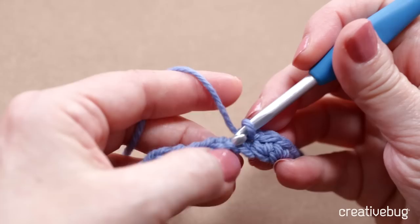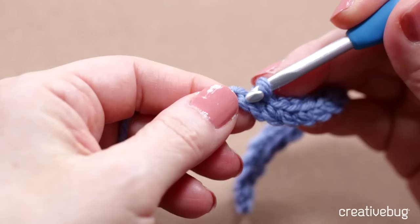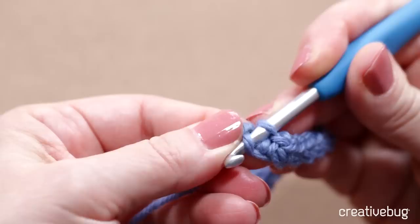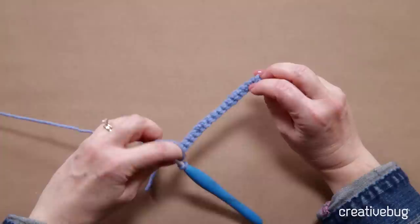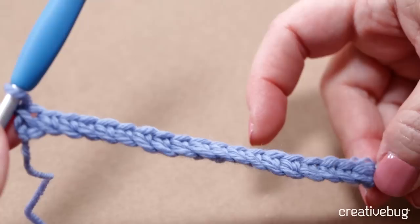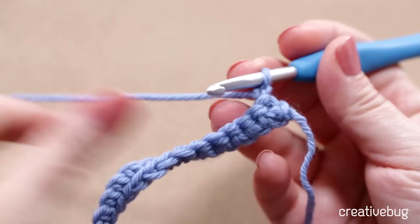Don't get frustrated. As I come to the final chain, I need to work into the very last chain, which can be a little tricky. Here I have my first row of single crochet — this is the front of the fabric, and this is the back. I'm going to turn now and work in the other direction, chaining one at the beginning of the row as a turning chain for single crochet.